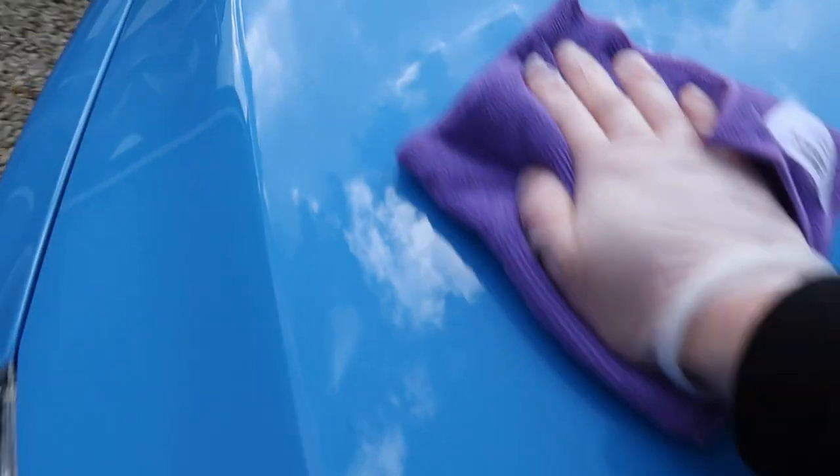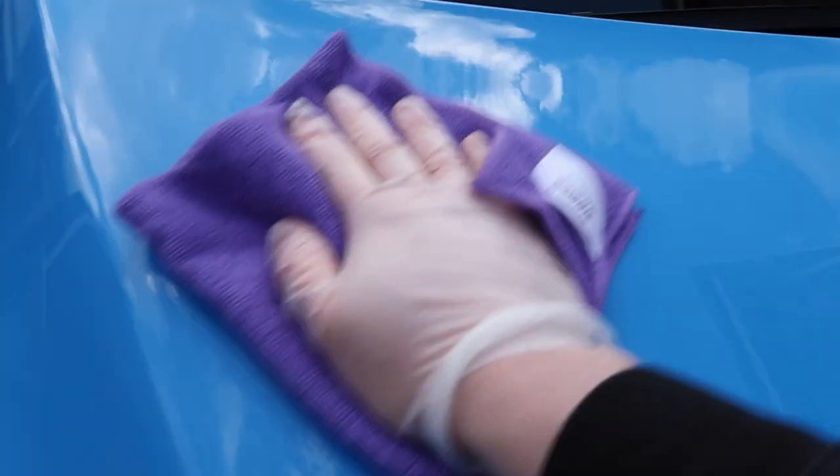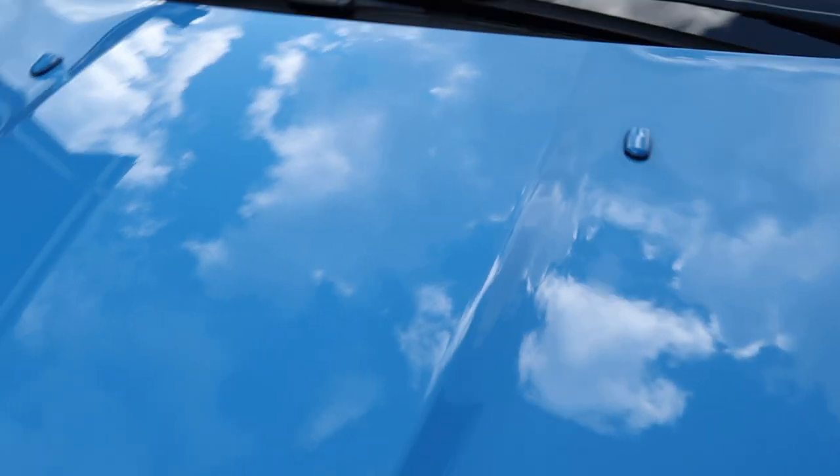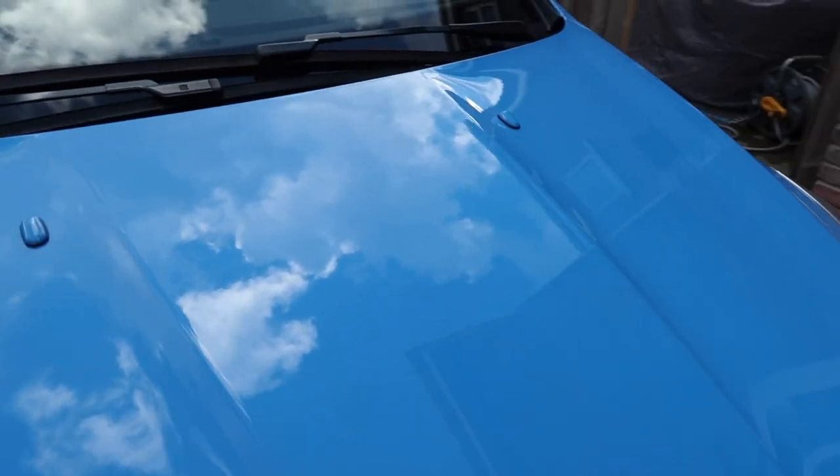That is it, all buffed off. You do need to give it a bit of effort to buff off — that just means it has set on the surface, which is what we want. You can see the reflection of the clouds above and the depth of shine is looking absolutely lovely. All I have to do now is repeat that exact same process on all of the panels on the car.